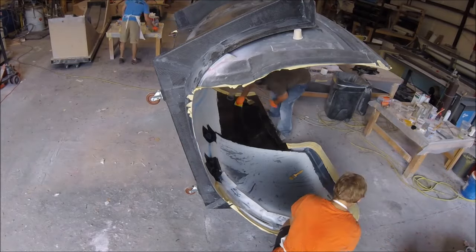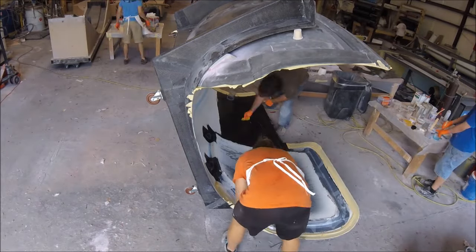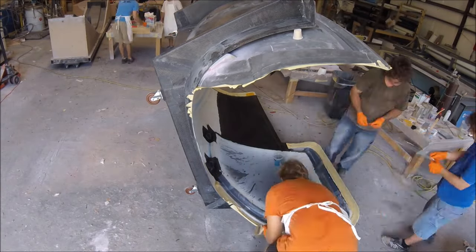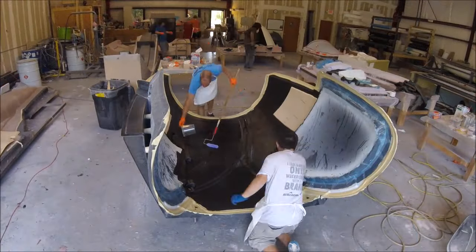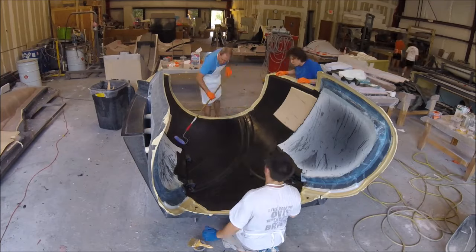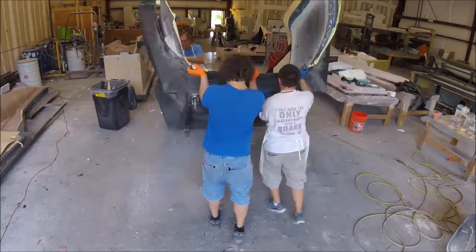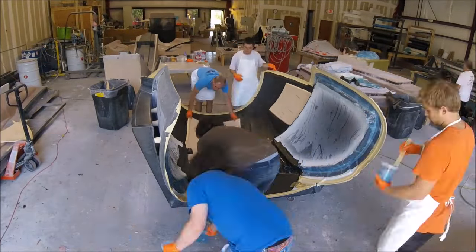One of the nice things about how we created that mold is you can tip it on the sides or on the end, which makes it much easier to work into when it's difficult laying flat. We started out laying up one side and laying up the door frame using a layer of heavy carbon and a layer of light carbon. Then we tipped it flat, put the center section in, got the side core in over the window, tipped it up for a bit more work, and back down again.